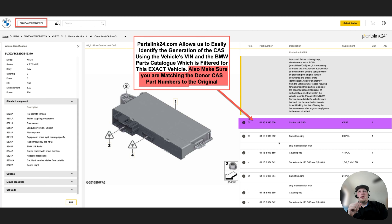We're going to enter the VIN into partslink24.com, and the VIN will filter all the vehicle information from a parts perspective. We can go in and look at the CAS listing inside the parts breakdown. You can see the E70 on the top left and it shows us CAS 3 is the generation we're dealing with. We have the part number there — if a part has been superseded, partslink24 will have the most updated part number, which is useful for sourcing a donor unit.